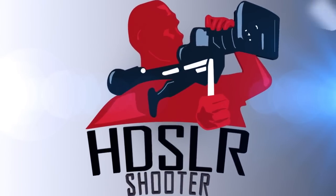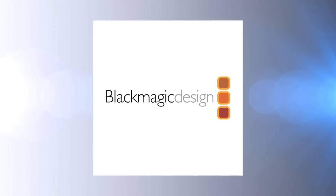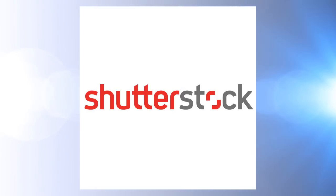HDSLR Shooter, brought to you by Adobe, Akidio, Atomos, Blackmagic Design, Carl Zeiss, and Shutterstock.